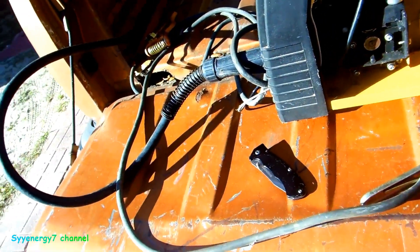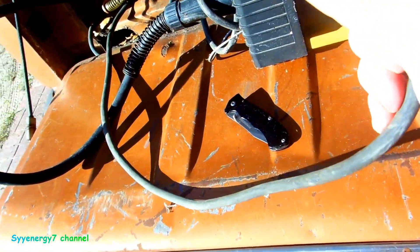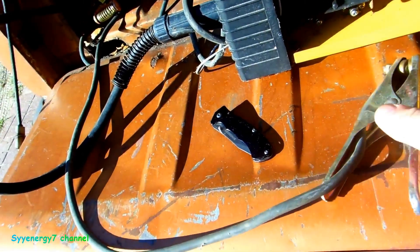I'm gonna install the new ground clamp on this welder. The old ground clamp doesn't have much use out of it, but it's the standard weak one.